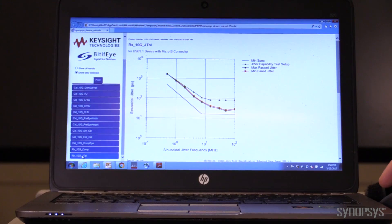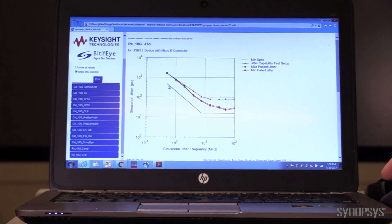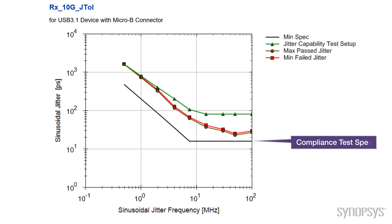This is what I call a JTOL plot. It shows that your product passed all these points, and this was the data that was sent to the USB-IF to get compliance certification. This bottom black line is the compliance test spec — you need to pass it to get certification. But as a test and measurement company, that's not good enough for us; we need to know when your product would fail. This other plot over here shows the margin your product has, what we call beyond compliance. This product also has very excellent JTOL margin, which is the distance between the compliance margin and this plot over here.